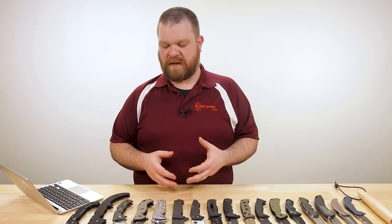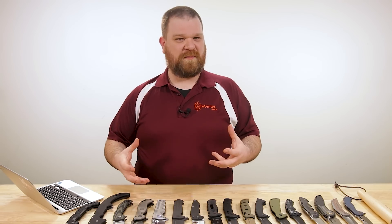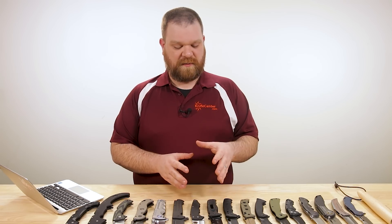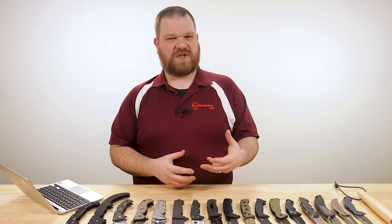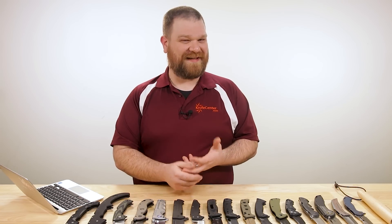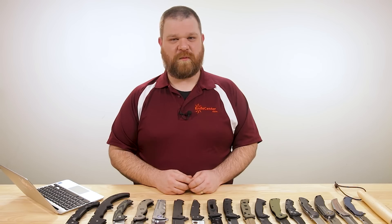All the knives we've looked at so far certainly have their uses, but a lot of them are about being big just for the sake of it — and I like that, there's something really fun about that. The next few knives aren't going to be quite as large, with one exception, but they're a little more intentionally geared towards specific tactical uses, either in the line of duty or for self-defense. Big bad folders certainly have their place in that line of work as well.